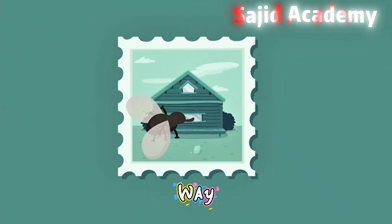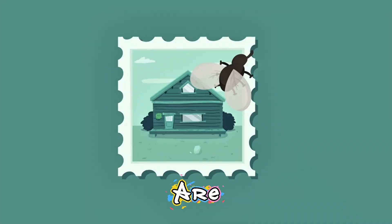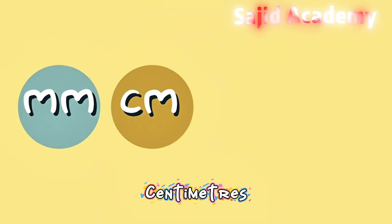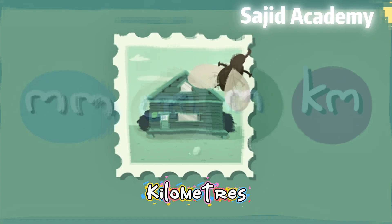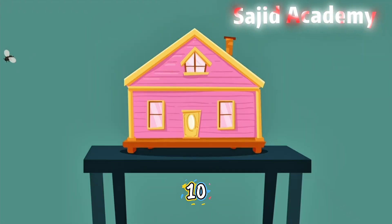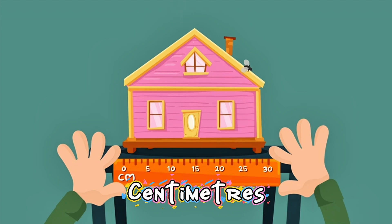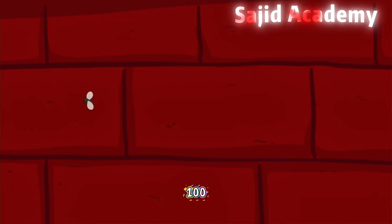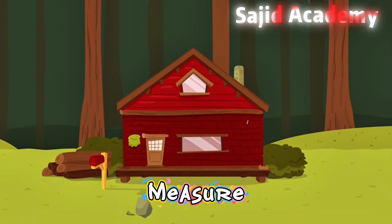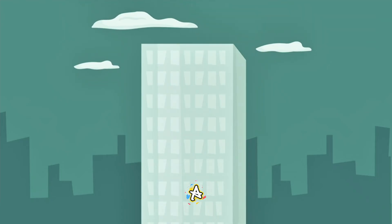The metric system is a way of measuring things. With length, the metric measurements are millimetres, centimetres, metres, and kilometres. A stamp would be measured in millimetres. There are ten millimetres in a centimetre. We'd measure a dollhouse in centimetres. There are a hundred centimetres in a metre. We would measure a house in metres. And there are a thousand metres in a kilometre. We would measure an incredibly tall skyscraper in kilometres.